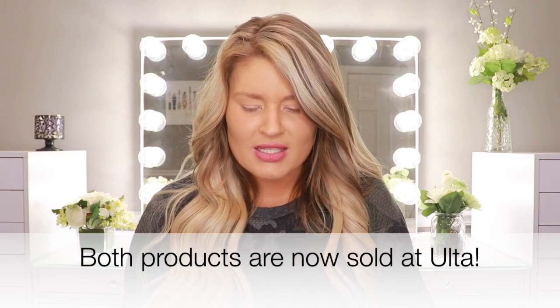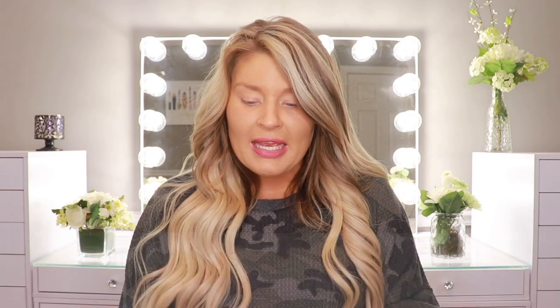It's not even on Tarte's website, which seems kind of odd to me. But I have got these two glow wands to test out as well as the brand new Big Ego Sketch and Set brow pencil.